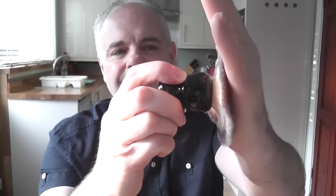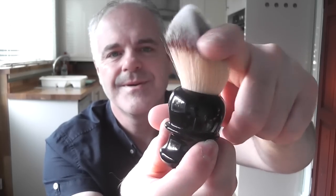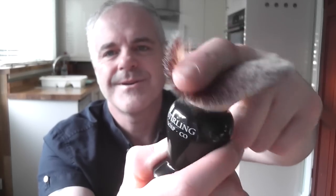The Razorok brush is also very, very soft, and as you'd expect it takes a little bit more to make it splay. It does feel like it has more backbone than the Plisson. Finally, the Stirling — I can feel the backbone in that one; I'm having to press quite hard before it splays. Obviously because there are a lot more fibres in it, you can really feel the backbone. They're all lovely to use.